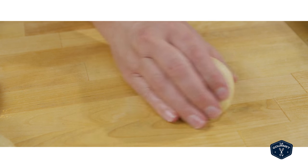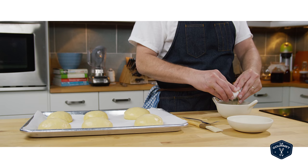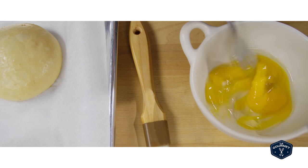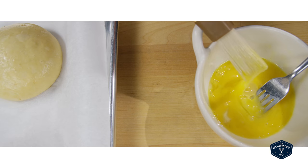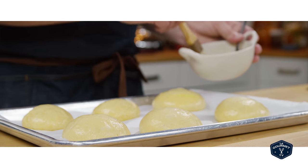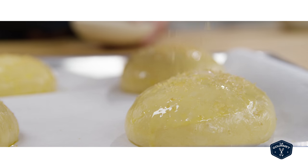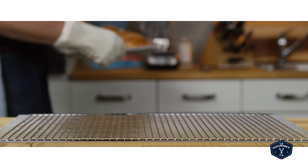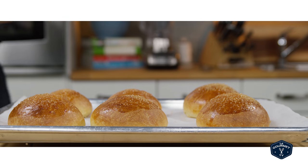I covered those and let them go for another 45 minutes or so. They rose a little bit on the baking tray but not too much. Just before putting them in the oven I beat up an egg and brushed that over the top of the buns, then sprinkled on some coarse demerara sugar and put them in the oven for about 20 minutes. I pulled them out and let them cool down a little bit.